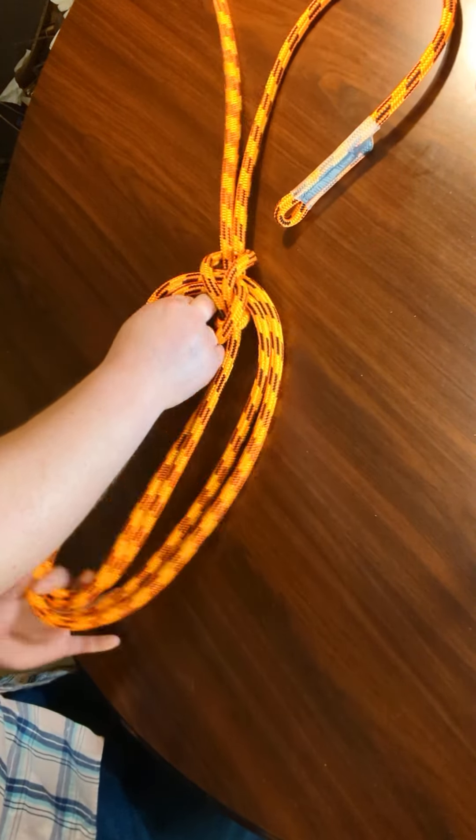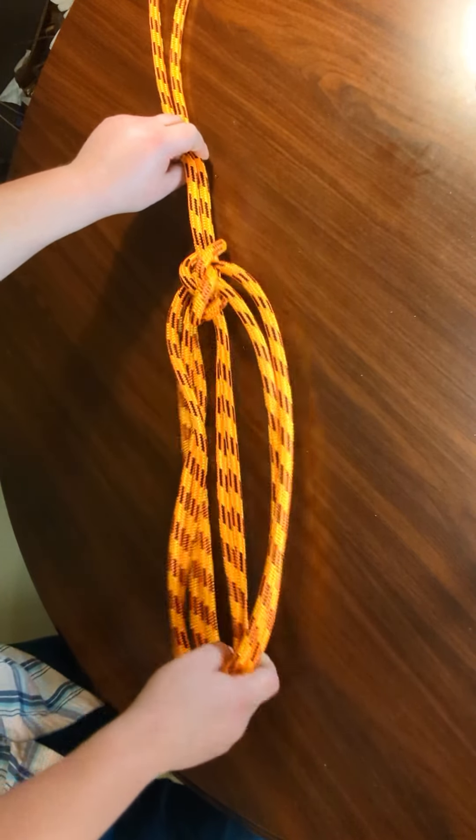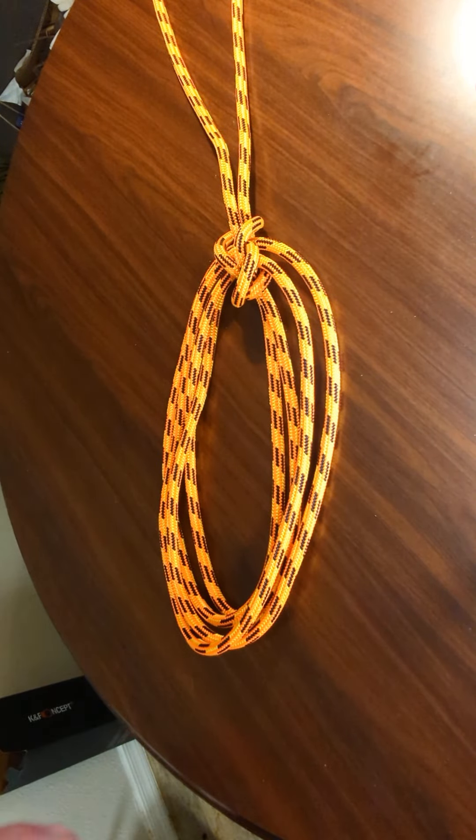So this has been the double bowline on a bight. It uses a double rope. Thanks so much for watching — please consider hitting like or subscribing. Talk to you later.